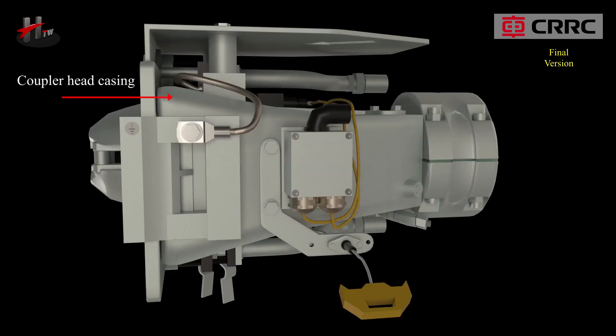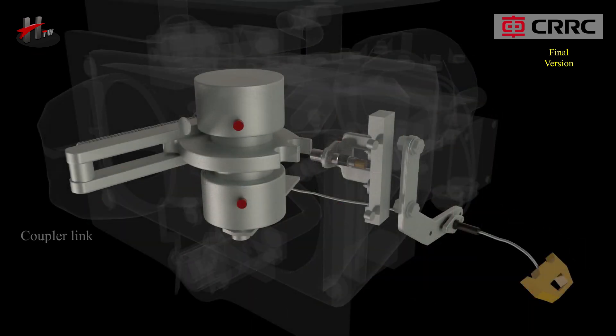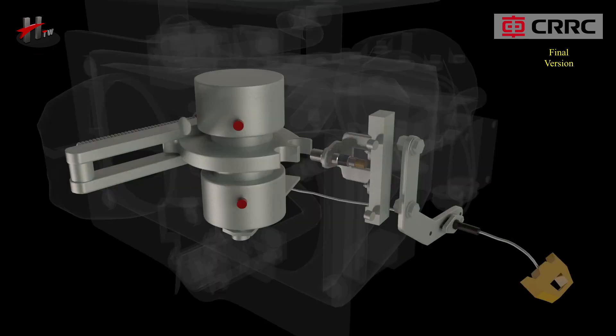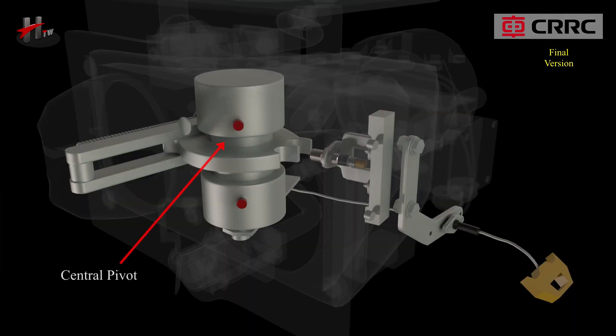Further components of the coupler head include the coupler head casing, coupler link, coupler link pin, tension spring, hooked plate, hooked plate recess, and central pivot. The coupler link, hooked plate, central pivot, and tension spring form the coupler lock that locks and unlocks during coupling and uncoupling.